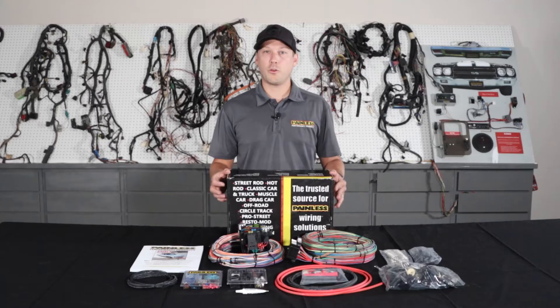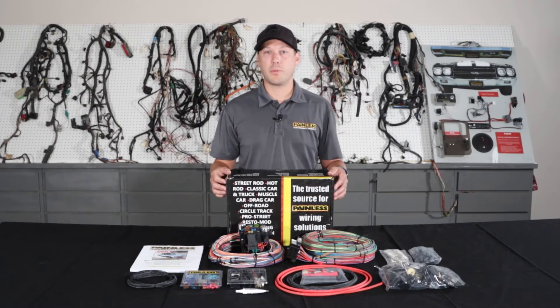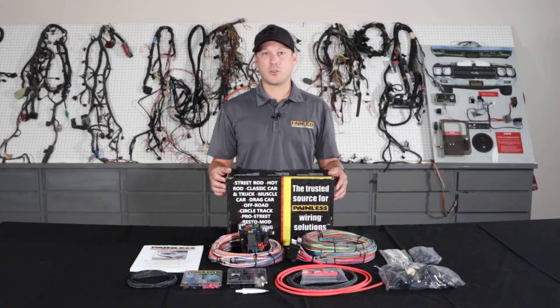These harnesses are going to be great for custom builds. If you're smoothing your firewall and don't want to do the bulkhead connector, with that extra length wiring you can custom route it and keep the wiring completely hidden. But they also work great for cars that we don't offer a vehicle specific harness for — say a 71 Impala or anything like that — it has all the connectors and terminals to fit it to your car.